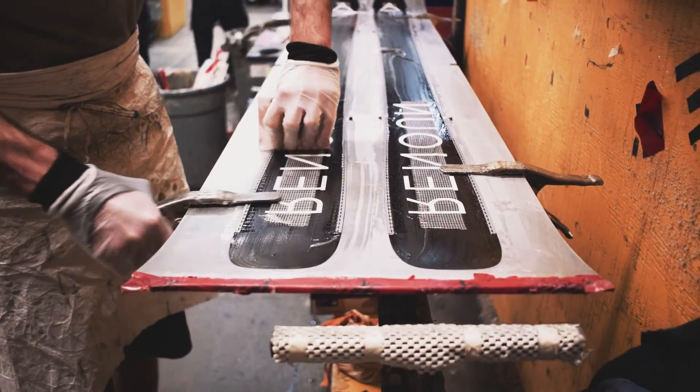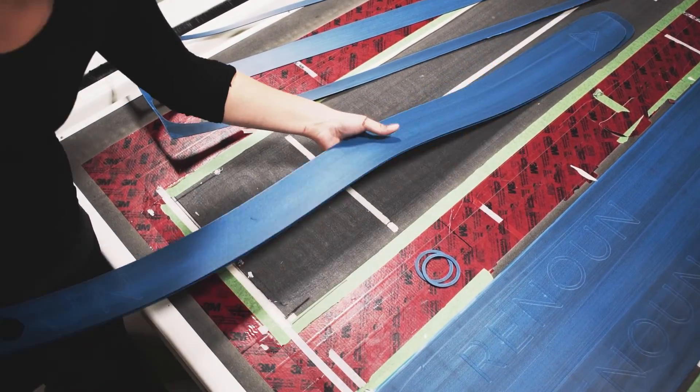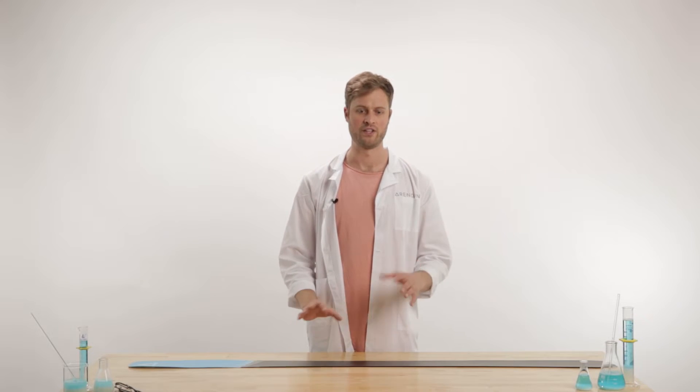A lot of customers ask us about race bases. Essentially, a race base doesn't hold wax as well or as long, so unless you want to wax your skis after every other day, you really want something that's more of a general, all-purpose base.